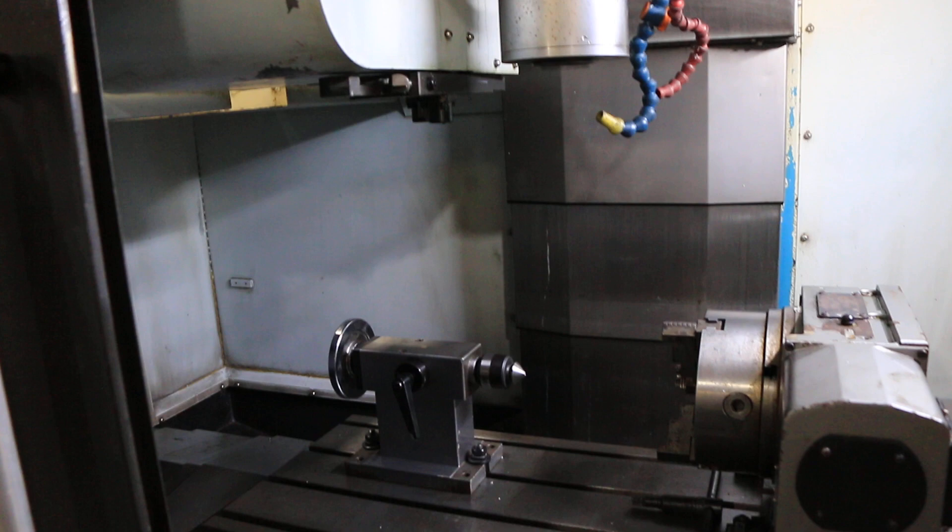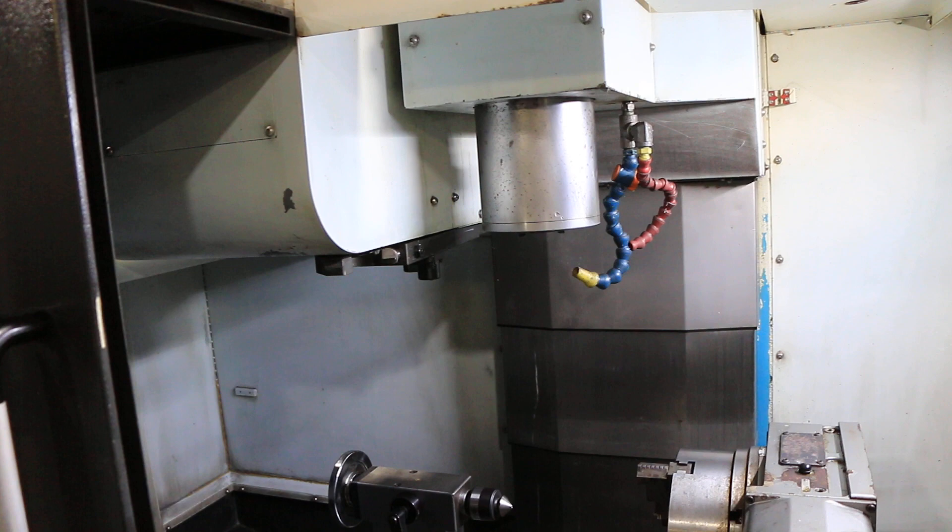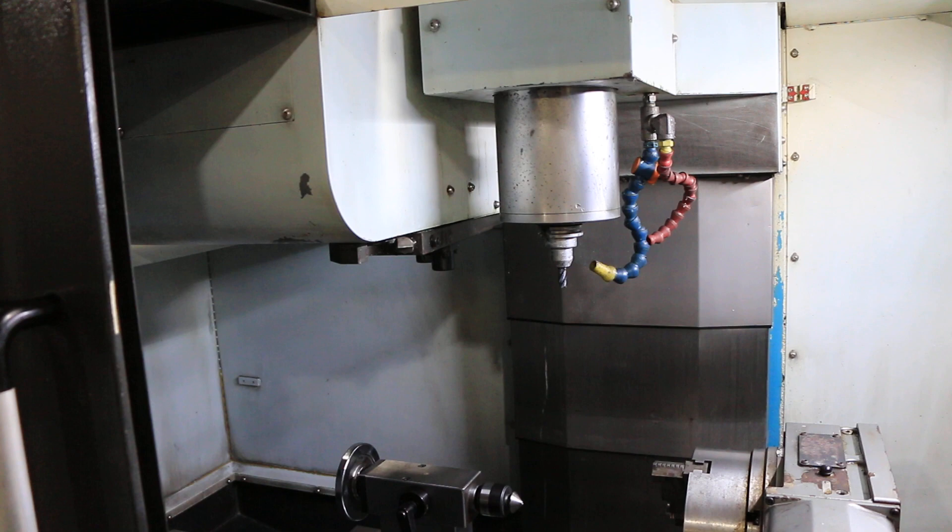You have a side mount tool changer, 24 tool. We've completed a tool change.